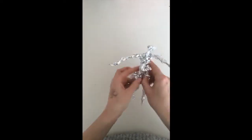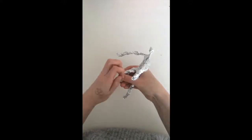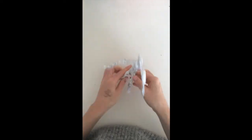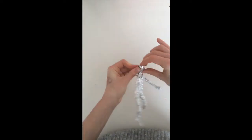Once I have the basic shape, I can add more tin foil to make thicker parts of the body, and then I can start forming it better by bending it — thinking about where the knees, elbows, hands, and feet are.